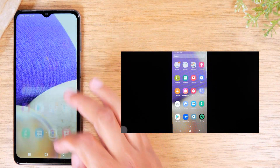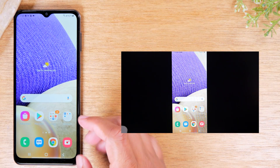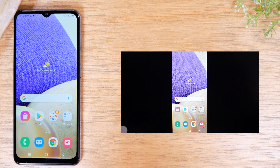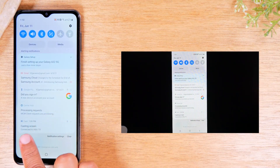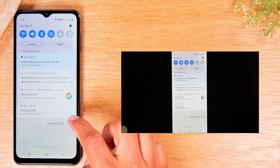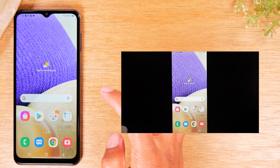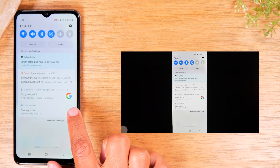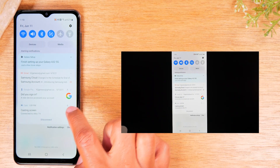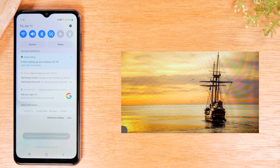So you've got two different options for trying to mirror your screen based on the type of device you have. If you want to stop this option from casting, swipe down from the top of the screen — you'll have an option that says Casting Screen. Tap the little arrow on the right side of the screen, then tap Disconnect. That will stop your phone from mirroring the screen to the TV.